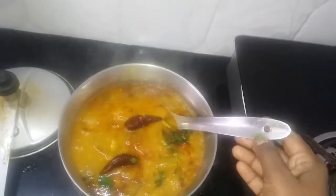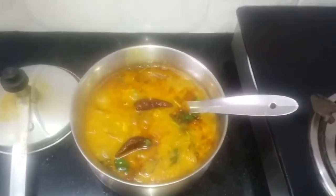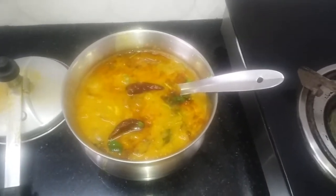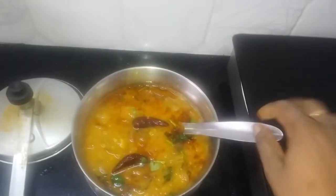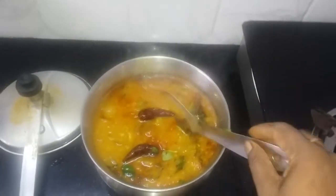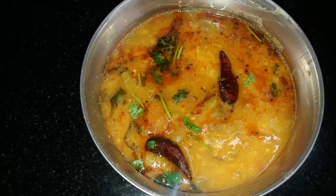It is ready for tiffin. It is good for idli dough. It is good for rice, for lunch, and for dinner.